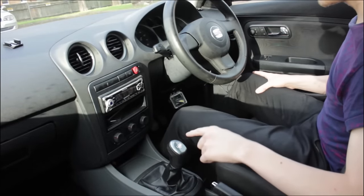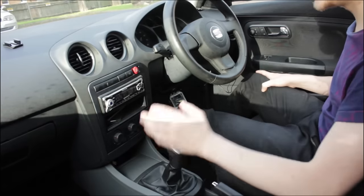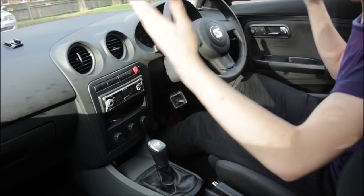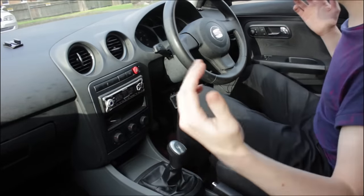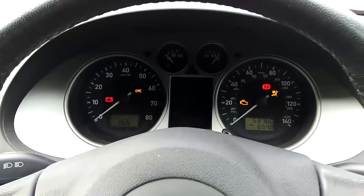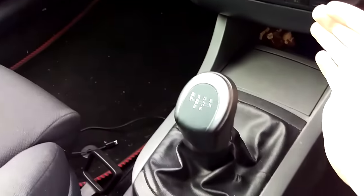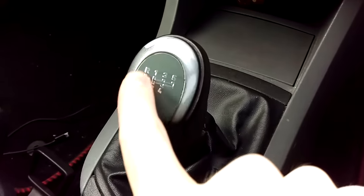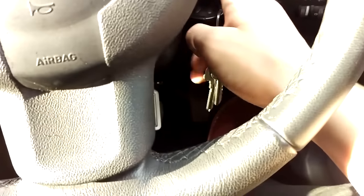Before you start the car, either make sure it's in neutral or press in the clutch. It's best practice to always press in the clutch when starting — if it's in gear, the engine will be disengaged from the transmission so the car won't jerk away. Put the key in the ignition and turn it one click to the right to get all the electrics going. Then, with the clutch all the way in and the car out of gear, turn the ignition to start the car.